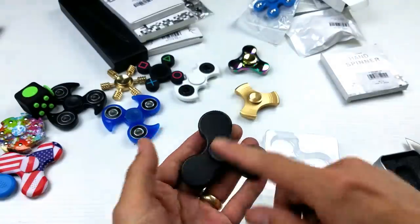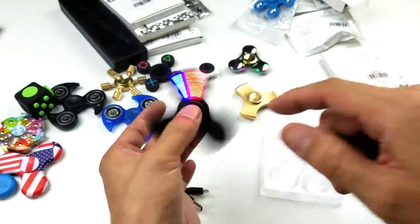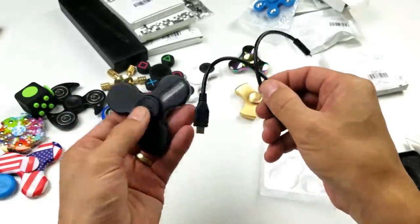So with this one here you can actually program it and make it say whatever text you want, but you have to use this cable to hook it up to your Android phone. Let me put this to the side.